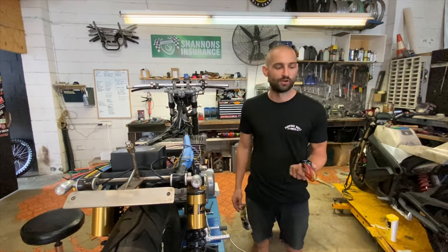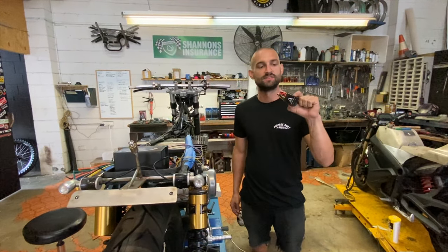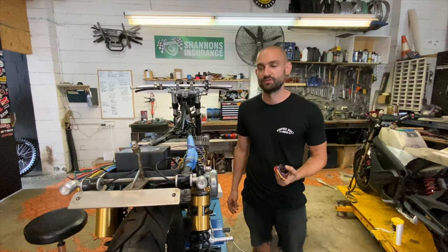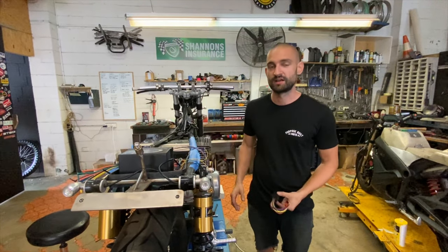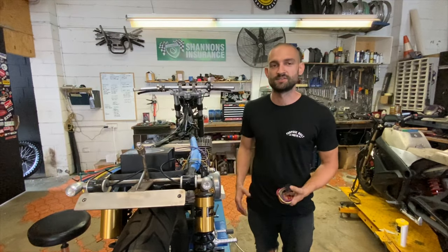G'day, I'm Tom from Purpose Built Moto. I'm going to take you through the quick and easy install of our latest black box control module. This thing does away with a lot of your old electronics on a custom bike, so I'll take you through just exactly what it does and how to put it in.